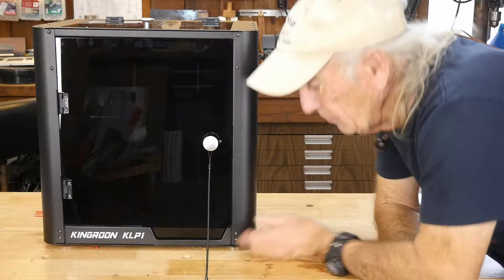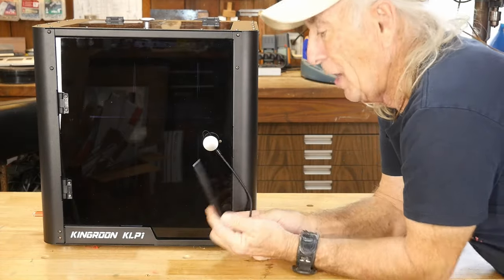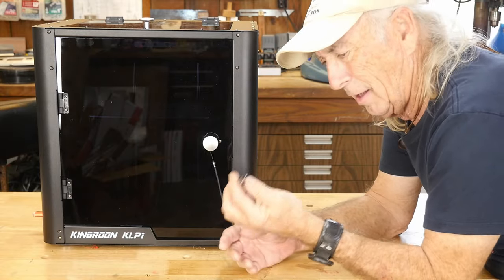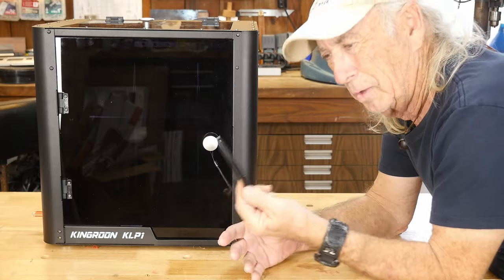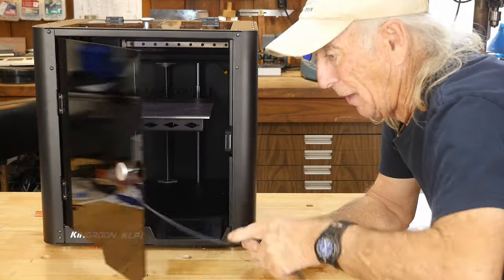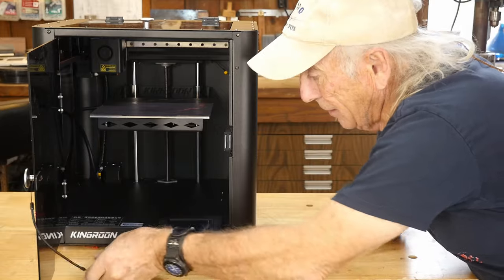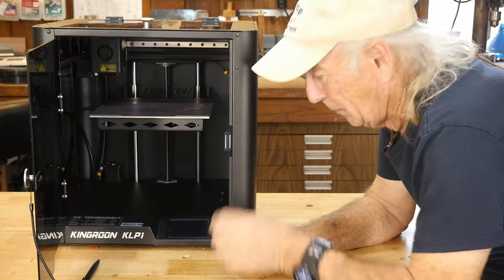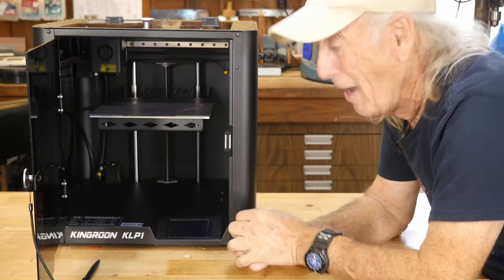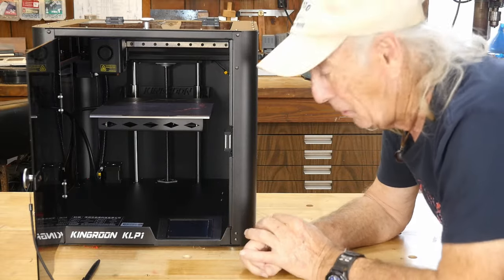Did you notice this little pen on the door? It came in with the supplies when you order the machine. I was looking at this little nylon stylus pen and wondered what it was for. We need to talk about the interface — you're going to need this pen because it's like a little mini tablet with tiny icons, and you need the pen to work the touchscreen. The pen does a terrific job.